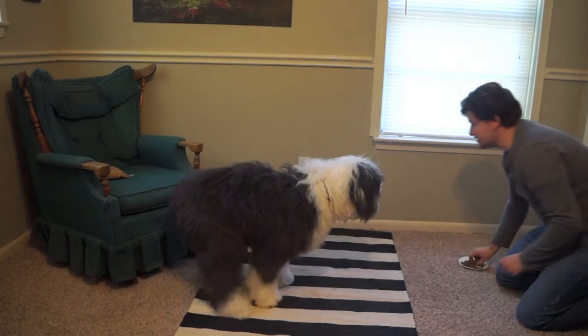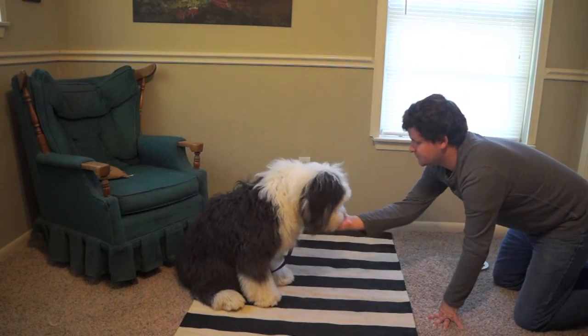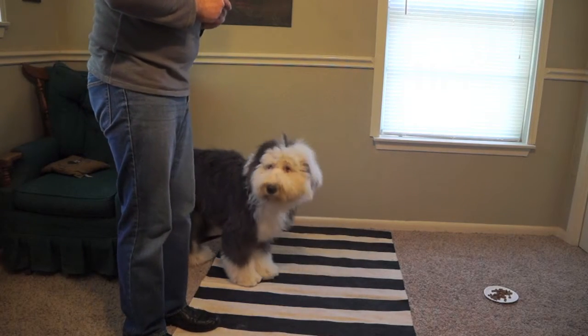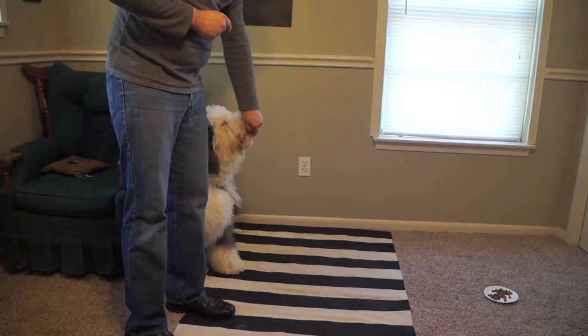When your dog goes to pull for the treats, ignore the behavior and wait for them to loosen the leash. As soon as the leash gets loose, say yes and then reward. At first you're going to be in front of your dog, but as they get good at that, go ahead and get to the side of your dog and reward them next to your leg.